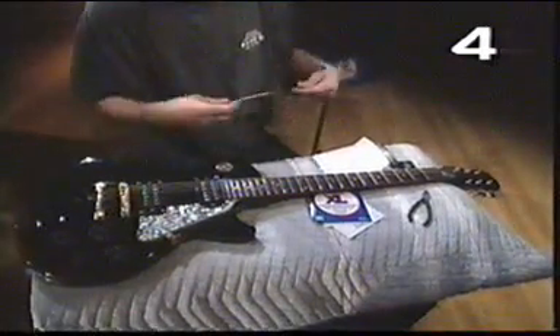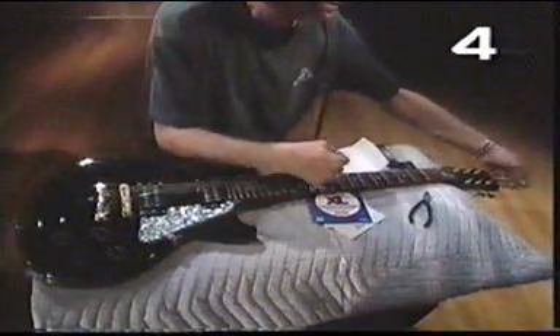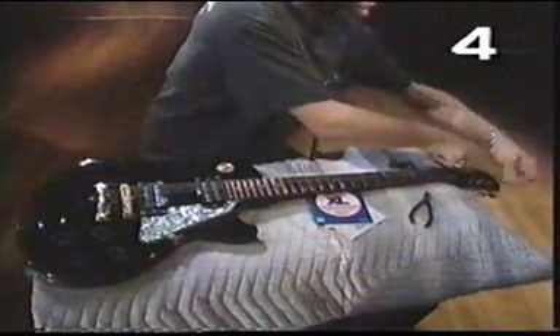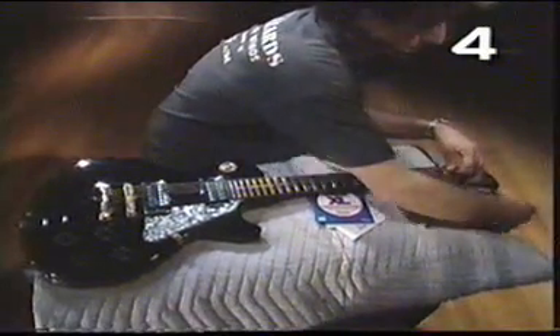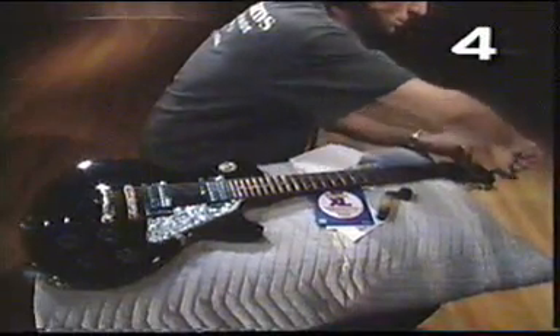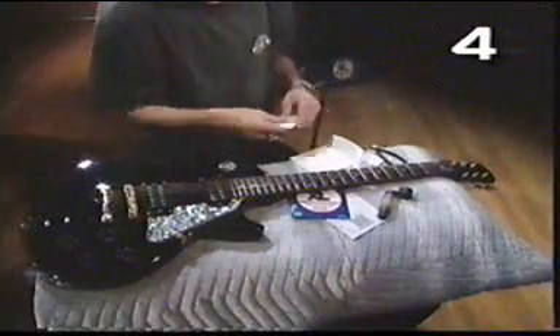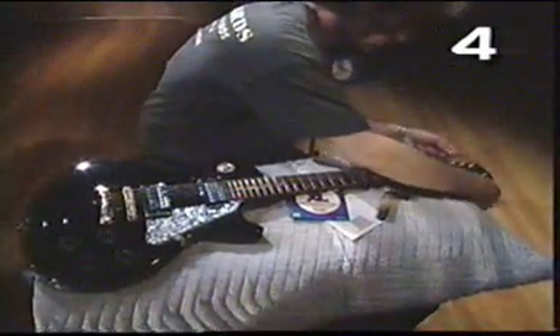The strings can be pretty expensive, so you don't need to go changing them all the time. Actually you can keep strings on as long as they stay in tune, and that can be months — you don't really need to change them that much. Sometimes you might break one string; then you need to go to the music store and get that one string separately and change just that one. You don't need to change all your strings if you break one.